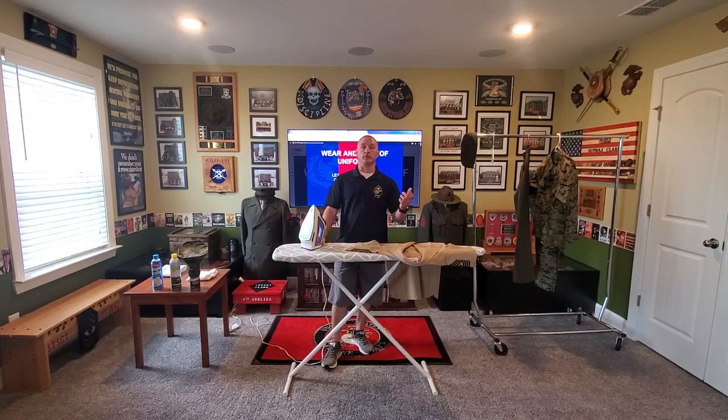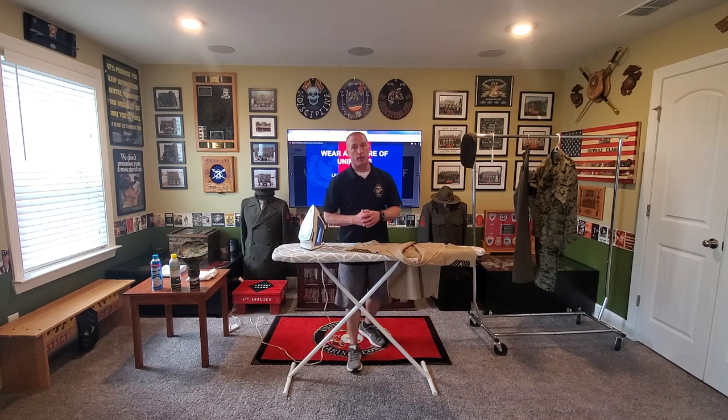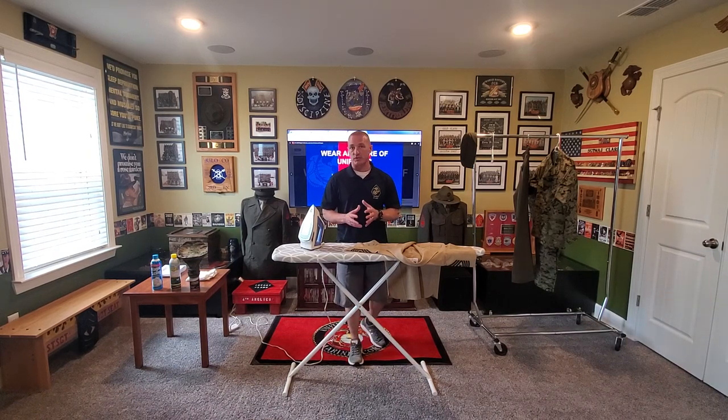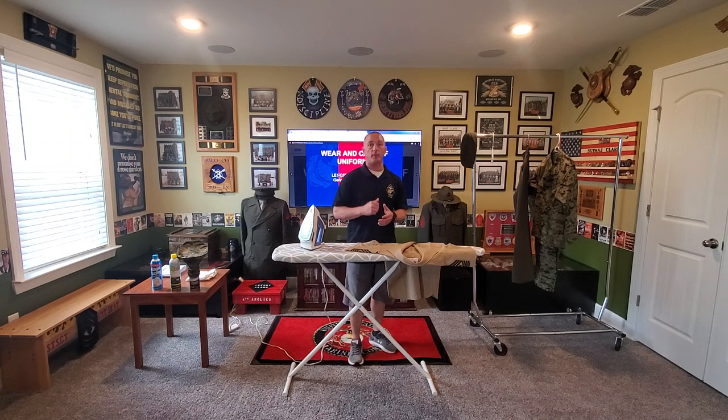Alright cadets, our next period of instruction is going to be pressing your service shirt. Whenever you get issued a set of service uniforms, I will always recommend that at least the first time you have your stuff pressed, you take it to a dry cleaners that is very familiar with military creases. So if they are accustomed to doing uniforms for firefighters, paramedics, EMTs, police officers, National Guardsmen, etc., it is safe to assume they can take care of you. That first time around, have the dry cleaners put those military creases in your shirt for you.